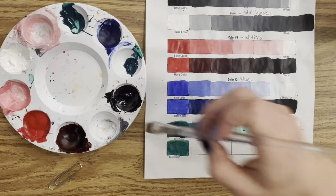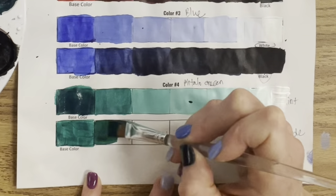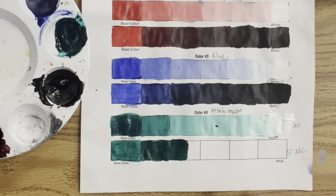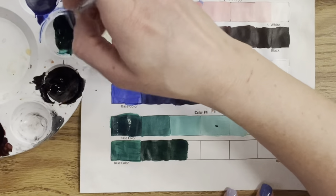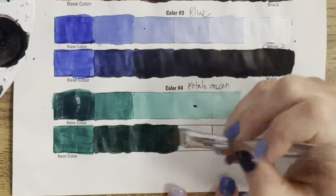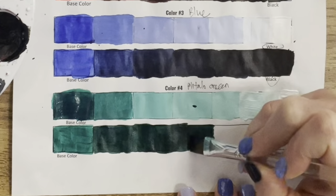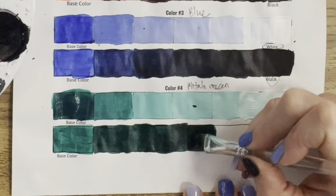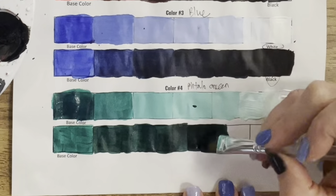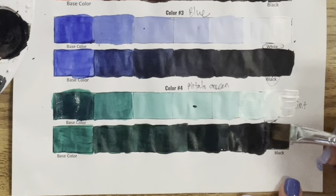Let's see if I can do better with my shades. I rushed through my tints — tints are easy for me — so I have my six tints done. Now mixing a little black as I go, let's see if I can get that full range of shades instead of just three. Doing a better job here, gradually adding black — and I am editing out a lot of my brush washing. Slowing it back down: I did improve, I have more distinct shades. This green gets really dark when you add black to it.